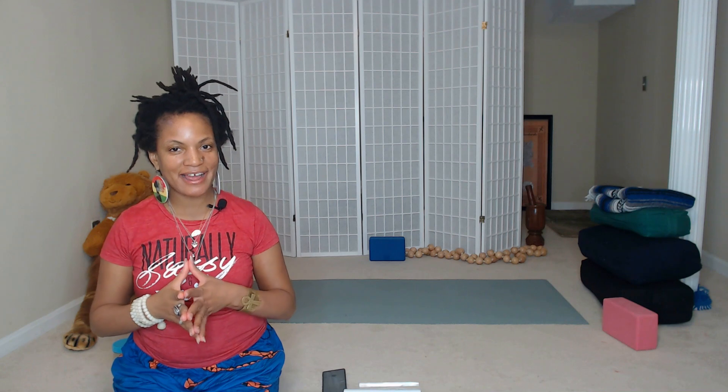Greetings, greetings, bonjour, Ujjayi, and welcome to my channel. Welcome back if you are returning. My name is Tamika Gray, also known as Taniyakaishutsau, and I am so happy to be here with you today to share this healing practice focused on the third eye chakra, the Ajna Chakra.